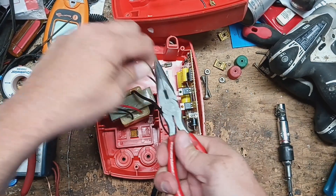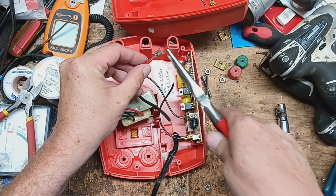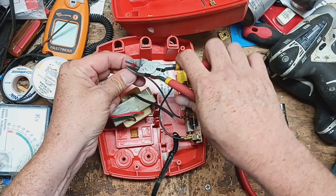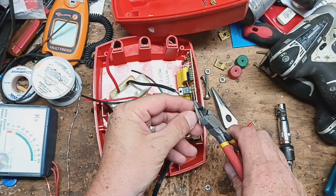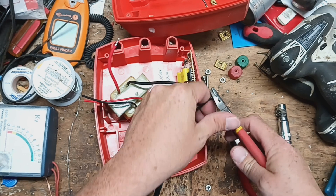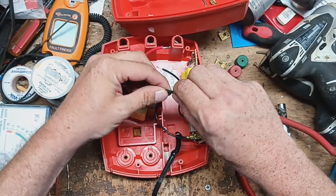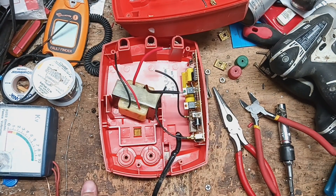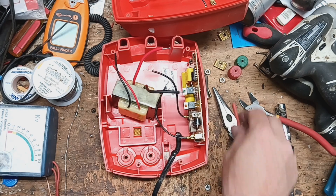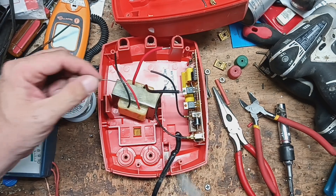I'll cut a little bit off because I don't need all this exposed. We're going to snip off some of this, strip it back, and then splice them into this transformer here. We're going to solder it and heat-shrink it. Heat shrink is on here, and now we're going to solder and tin the wires.